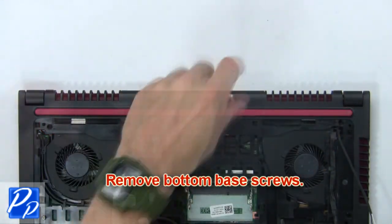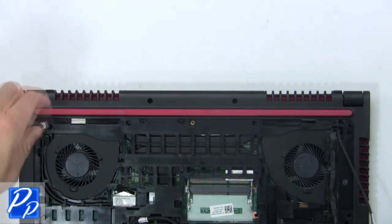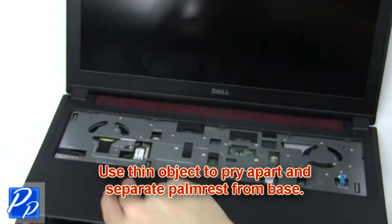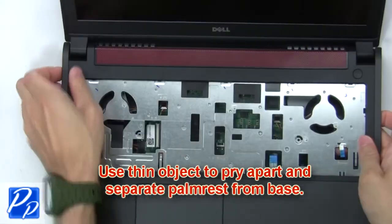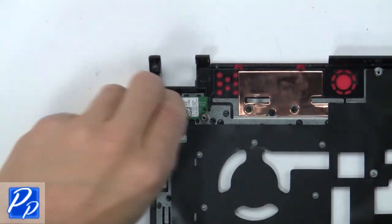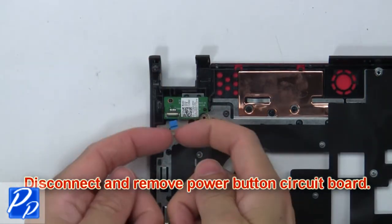Now remove the bottom base screws. Then use a thin object to pry apart and separate the palm rest from the base. Now disconnect and remove the power button circuit board.